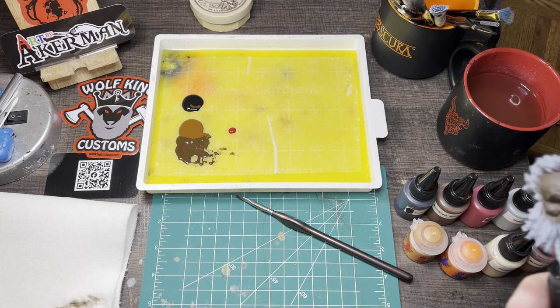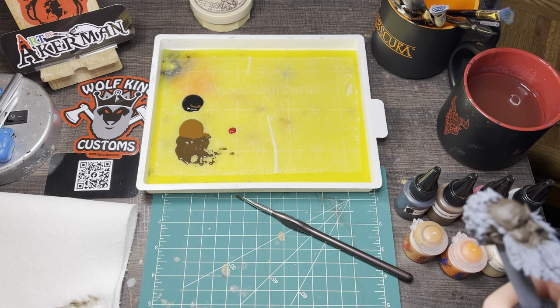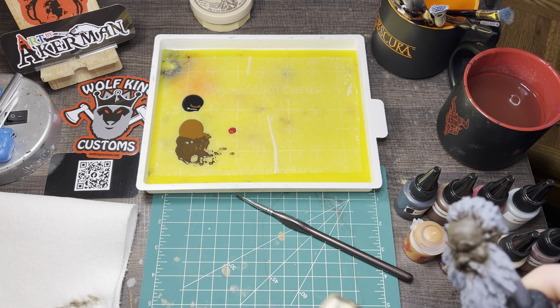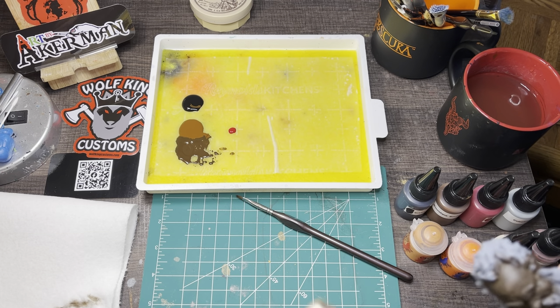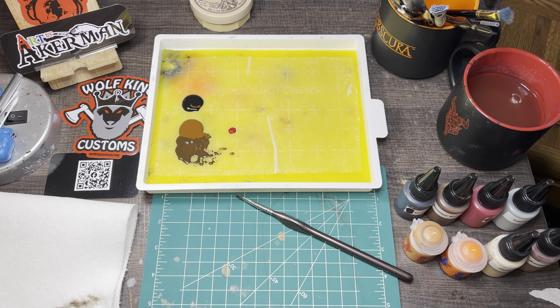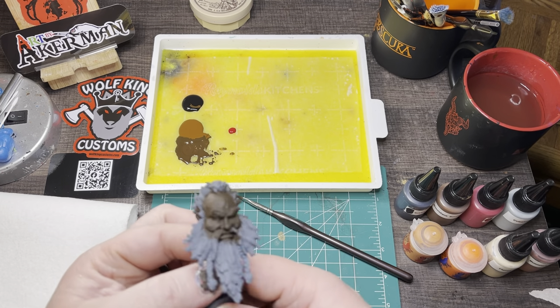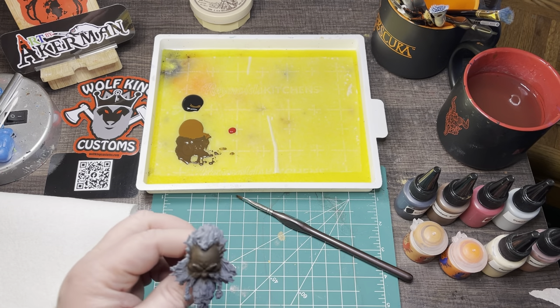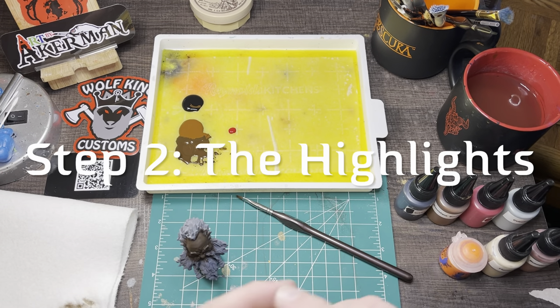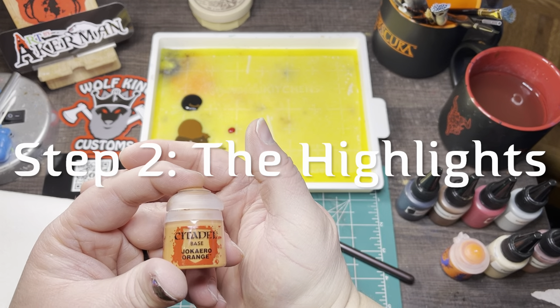You could just sit this out and let it air dry for a while, but because I was making this for a tutorial, I wanted to speed up the process a little bit. I just check and make sure I got all the areas covered. If I didn't, I would go back through and touch those up.